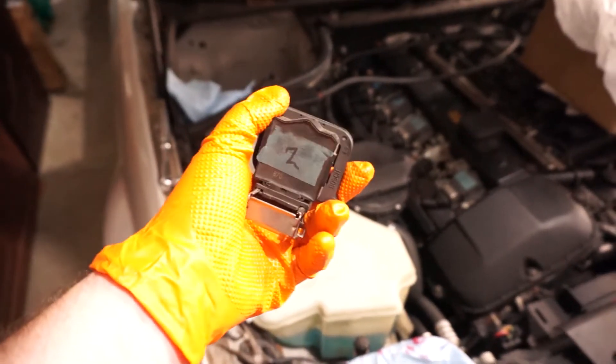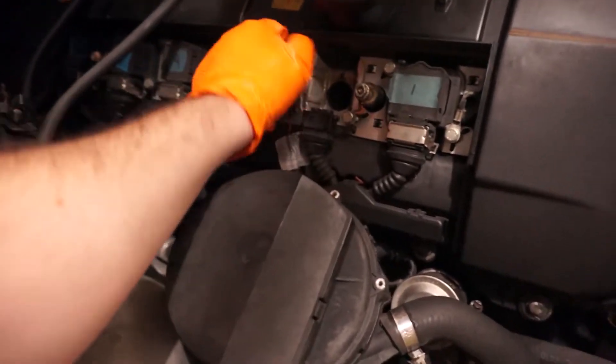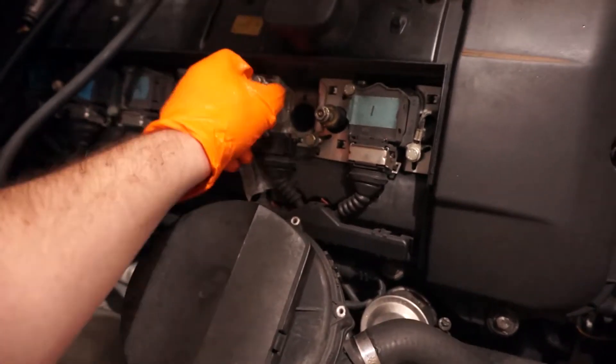New boot — the spark plug's clicking down no problem. The old boot is completely destroyed. Let's pop it in and hopefully it will work. New spark plug installed, new coil installed.